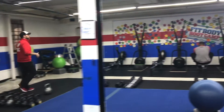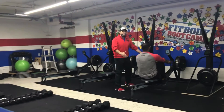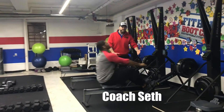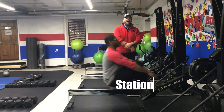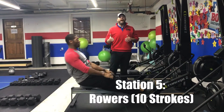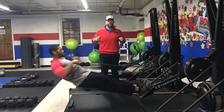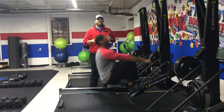From there, we're coming over to our rowers. We have Coach Seth demonstrating here. Getting your feet set up in those stirrups and then driving back — deep breath in on the way in, push that air out as you pull back. Squeeze those shoulder blades. Again, focus on power, not speed. Get powerful pulls in, deep breath, push that air out and squeeze, leaning back slightly.